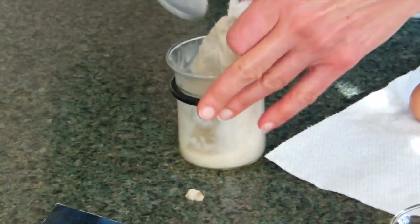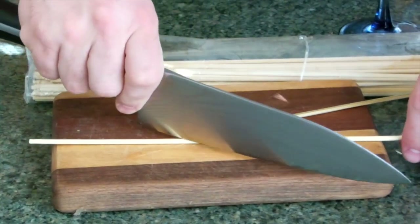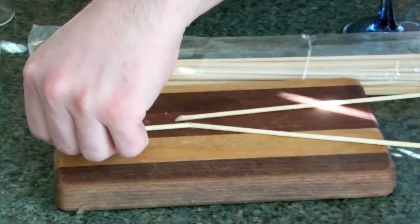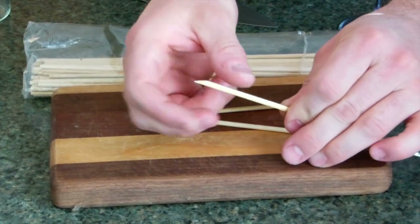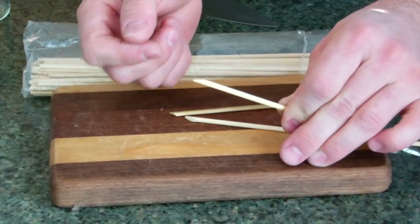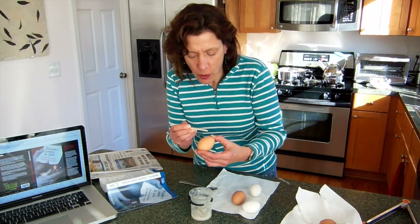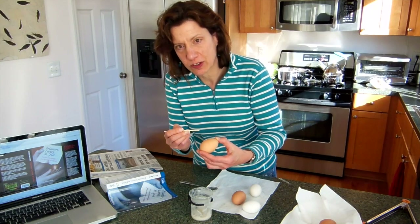Now we're getting some good. Bamboo kebab sticks — what I'll do is cut them like this so that they make a nice flat edge, which is somewhat absorbent for the ink. Here I am writing with my stodgy oatmeal on an egg, and you can use a variety of substances.